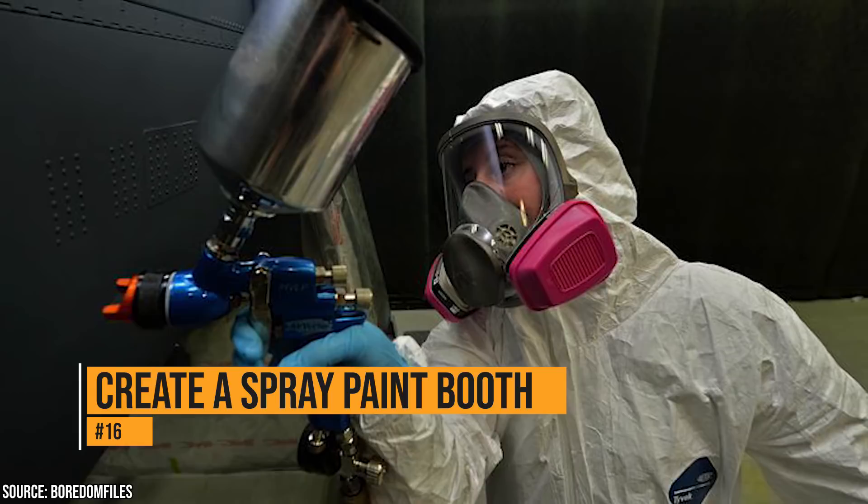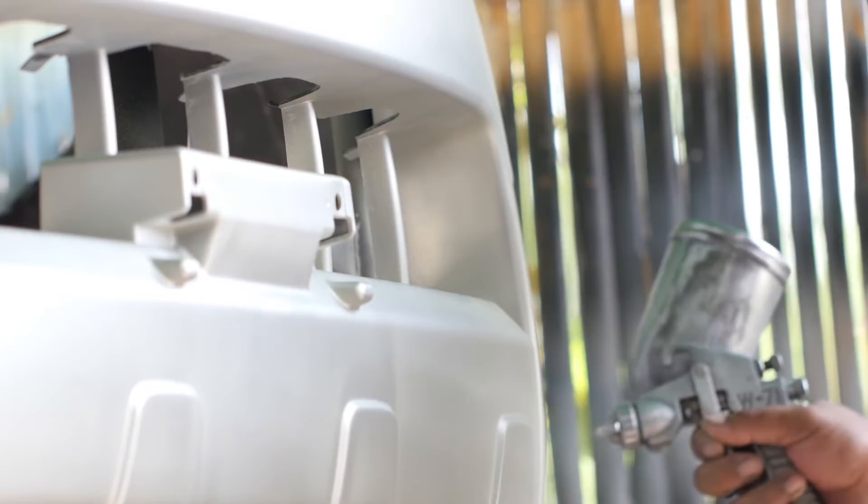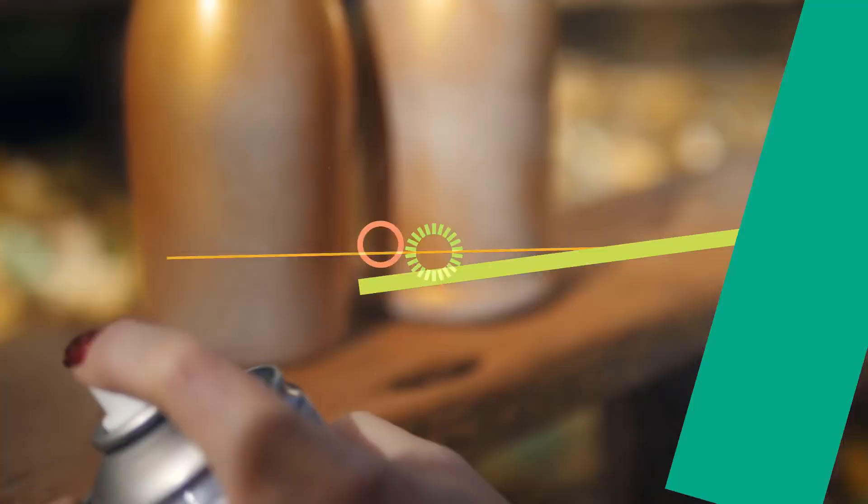If you recently replaced your dishwasher, don't take the old one to the dump yet. It could come in handy if you know somebody who's into spray paint art. If you remove the racks from the inside of the washer, your friend could use the interior as a protective booth. Your friend will be so thankful that you gave them a booth for their art that they'll make you a masterpiece for your home — or at least they should.